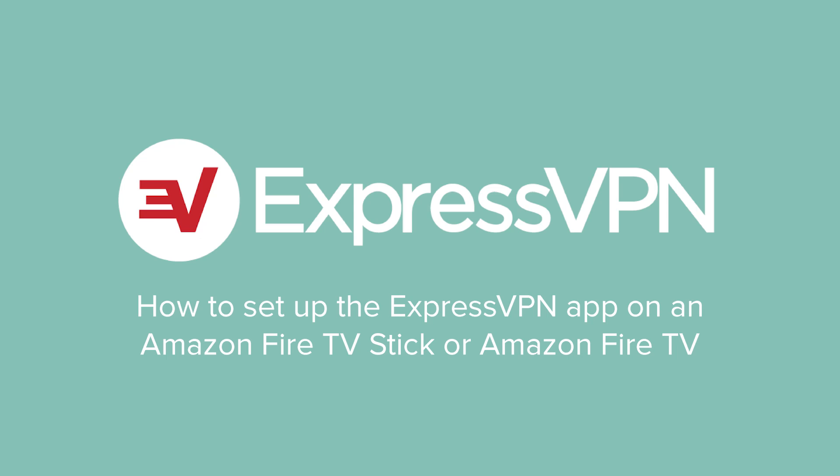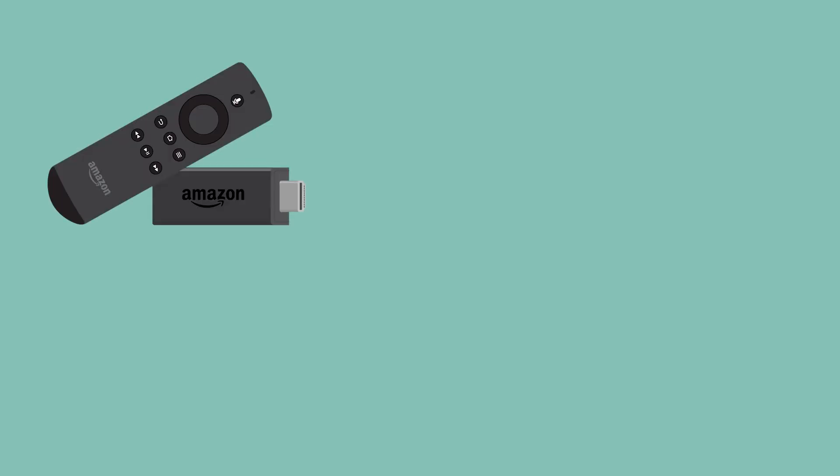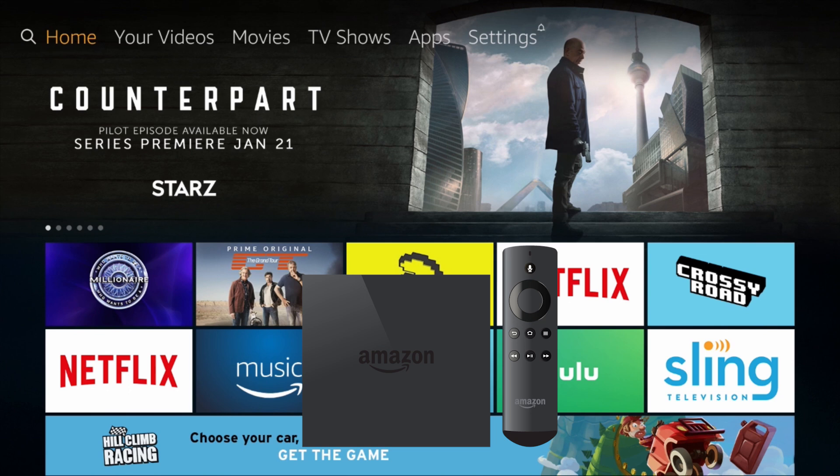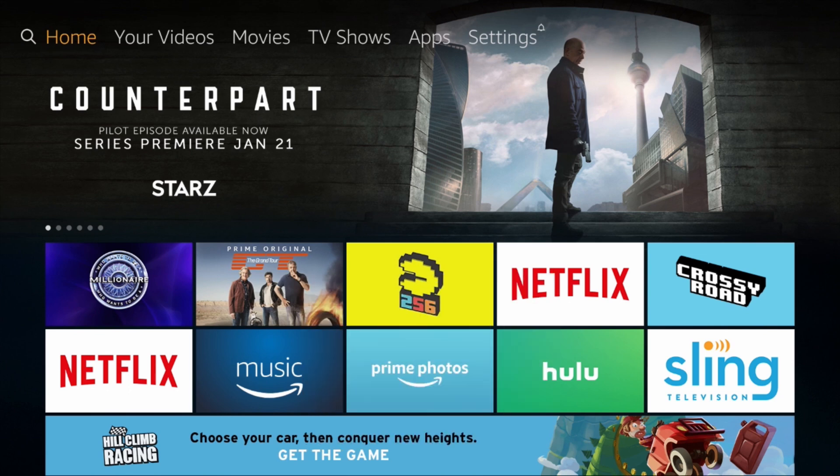Let's go through the steps for setting up ExpressVPN on an Amazon Fire TV Stick or Amazon Fire TV. To complete this tutorial, you'll need an Amazon Fire TV Stick or Amazon Fire TV and an ExpressVPN subscription. Begin by turning on your Amazon device.